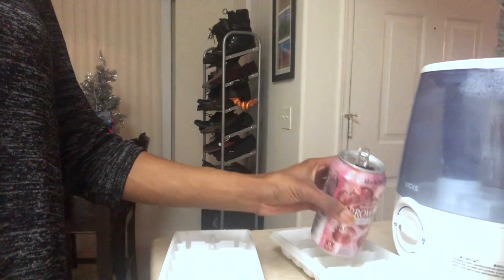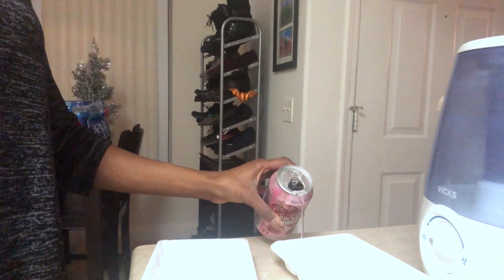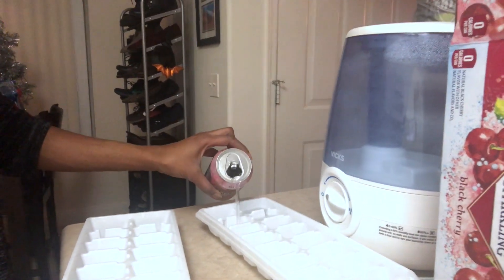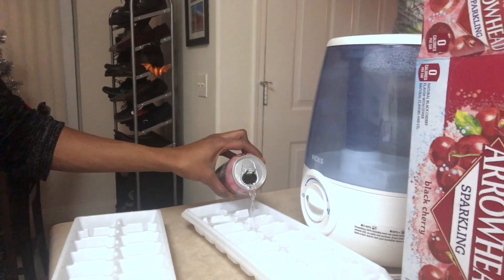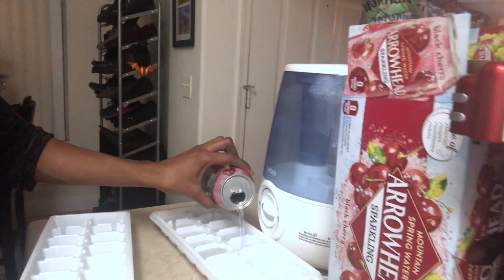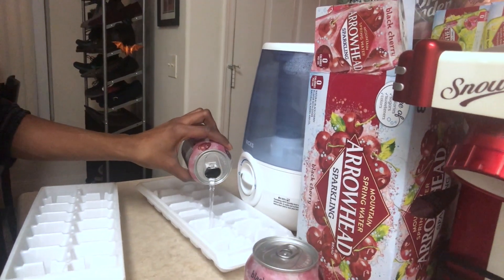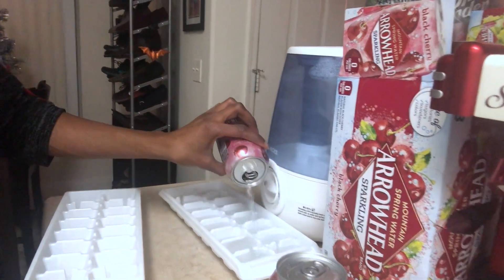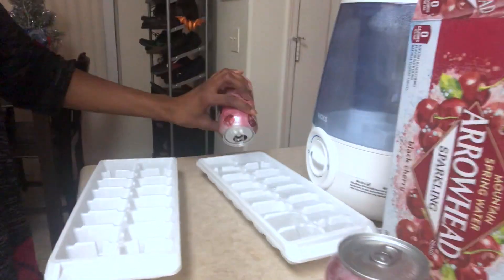So the first step is obviously to freeze your carbonated water. Pour it into the ice trays and get it nice and ready. I have a humidifier because it's so dry here in Las Vegas. I'm going to do two trays because I'm going to be using it for my powdery ice cake.